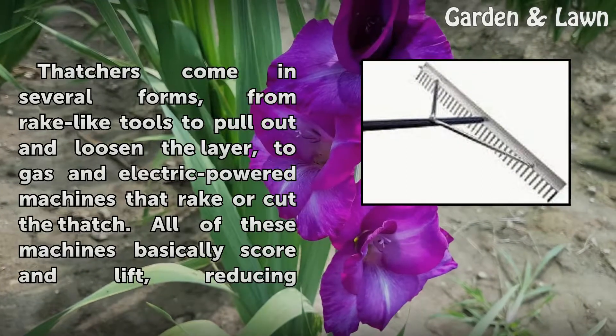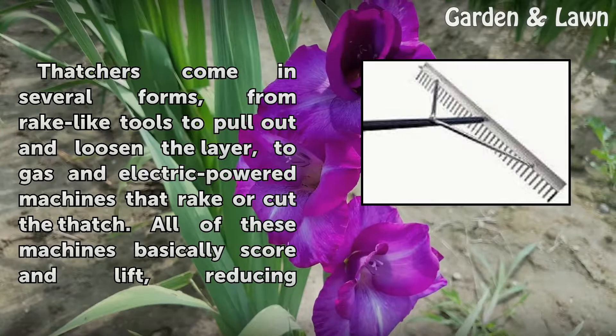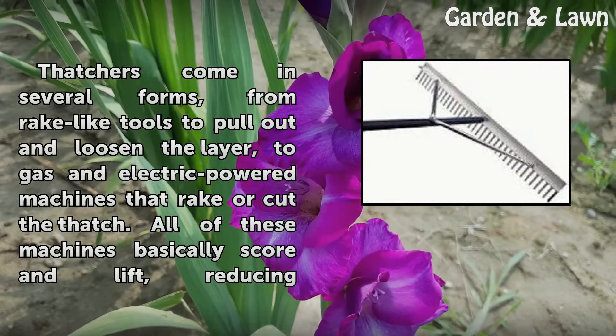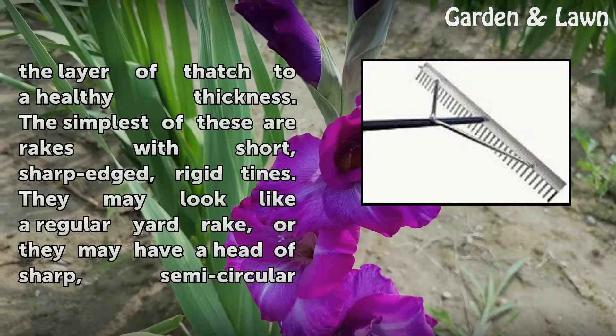Thatchers come in several forms, from rake-like tools that pull out and loosen the layer, to gas and electric-powered machines that rake or cut the thatch. All of these machines basically score and lift, reducing the layer of thatch to a healthy thickness.